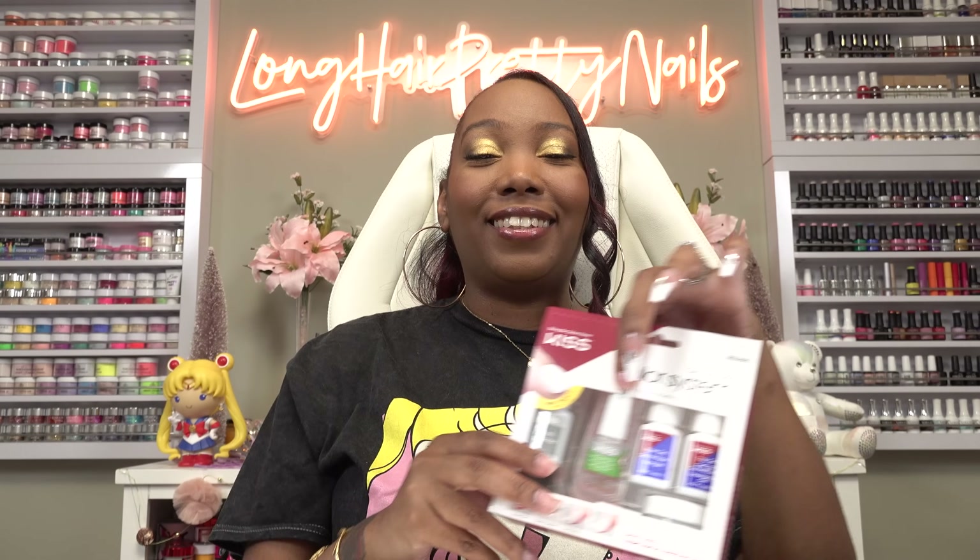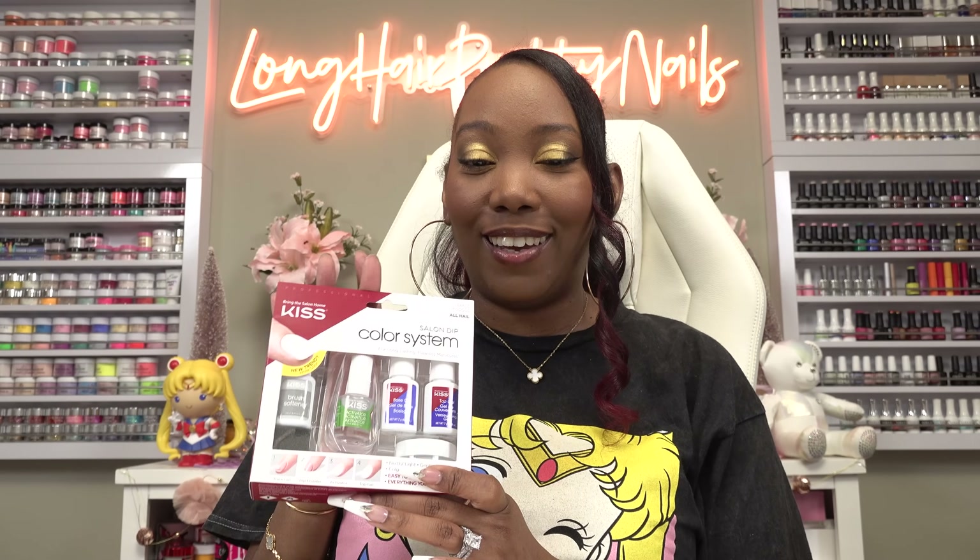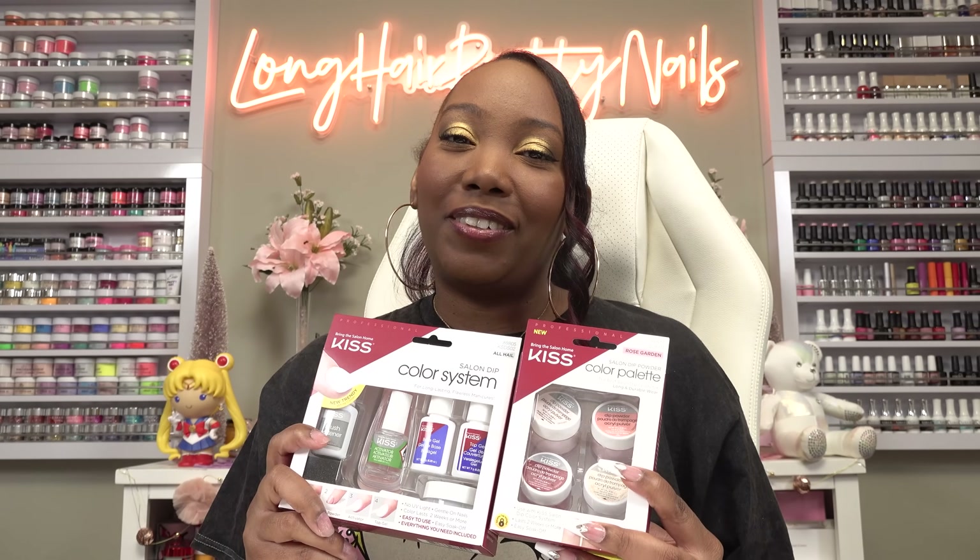Today we're going to be doing some cute affordable nails using the new Kiss Salon Dip Color System. This is the updated version with a white powder, and I'm going to be trying their new Salon Dip Color Palette in Rose Garden. The colors look really pretty. Big thank you to Kiss for sponsoring this video.